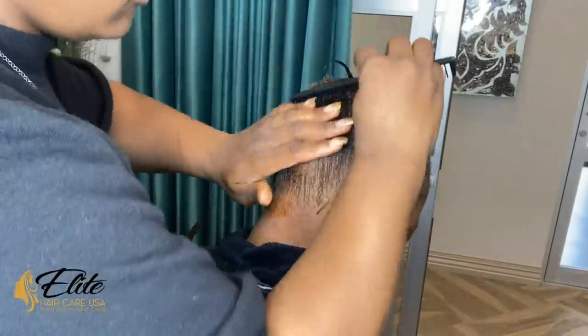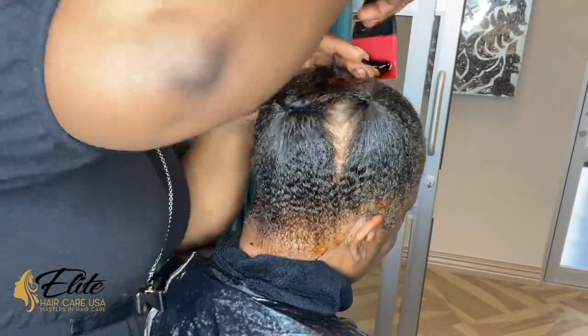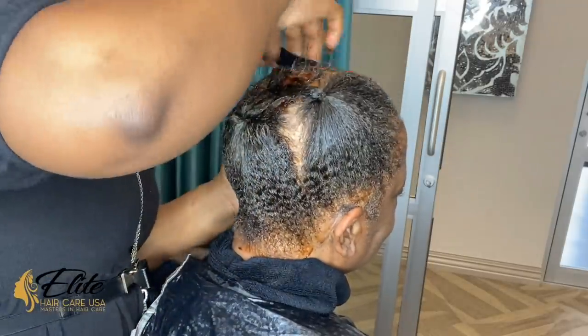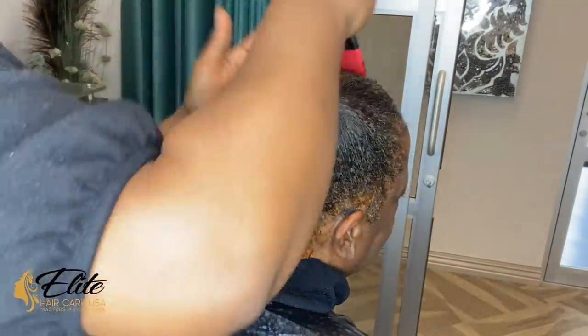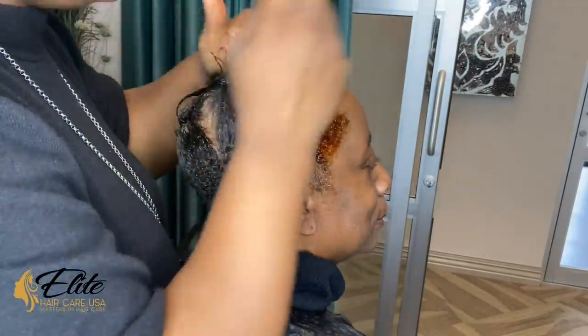This is going to be what we call a quick weave style, and you guys get to see it from start to finish. She got her full shampoo and condition, and what I am doing is preparing her hair for what we call a liquid cap.